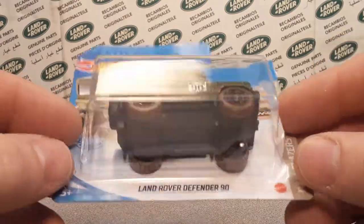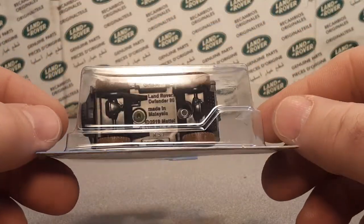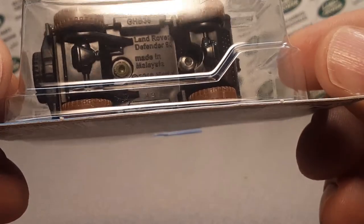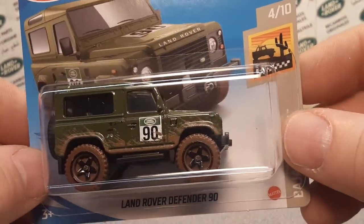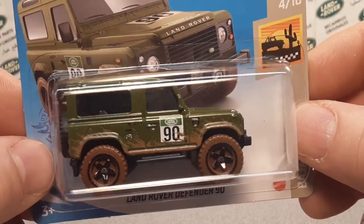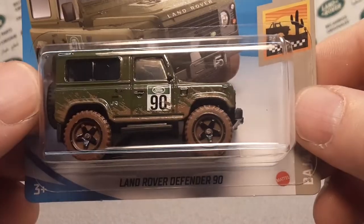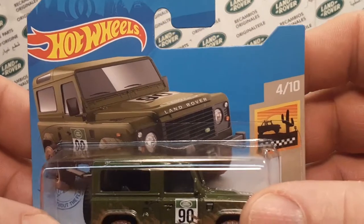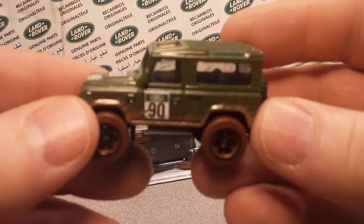I wouldn't have bought this one because eventually I will get the regular long cards, but I got this one because it came up on eBay and it was not a bad price, so I just went ahead and bought it. Now I can unbox this and do a video on this because this guy here — if you just watched Saturday's video — gifted me one, so let's take a look at it loose.